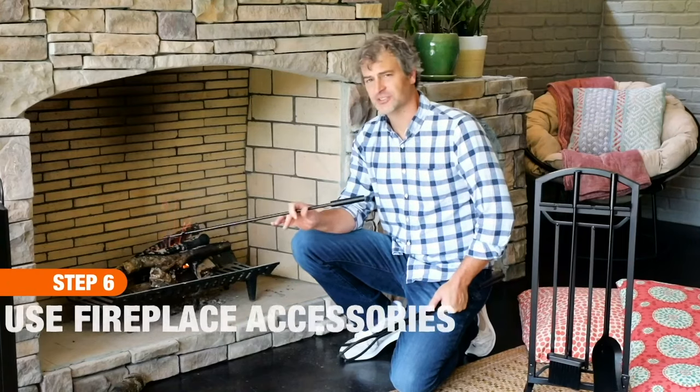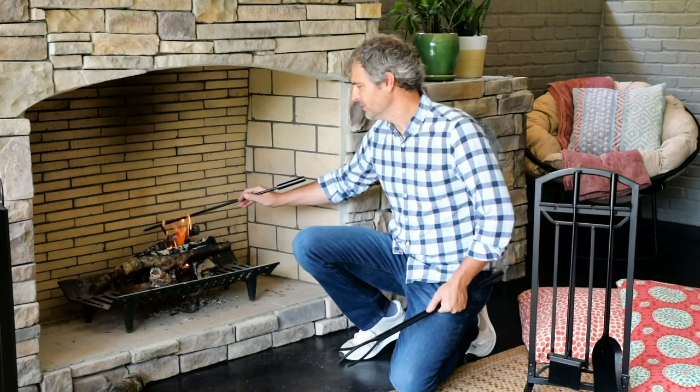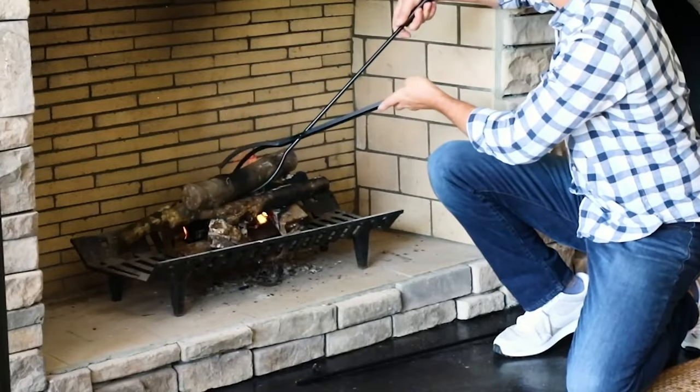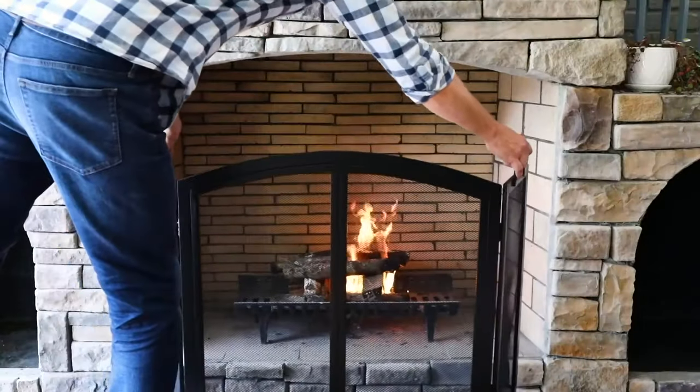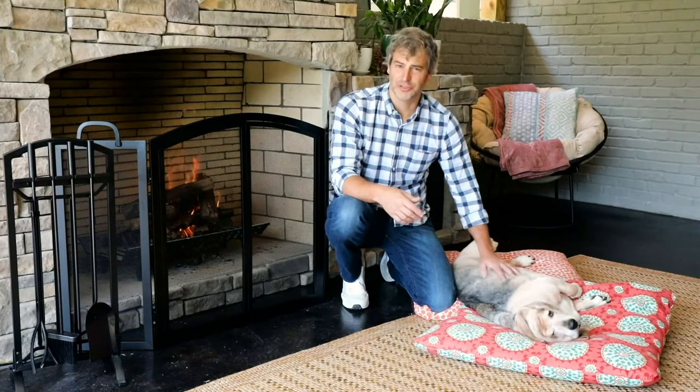You want to use your accessory kit to safely move the logs around. You can do this to help them burn a little bit better or even to add new logs. Following a few simple steps and getting some product from Home Depot, you'll have a great fire in no time at home.